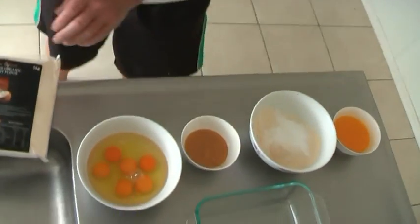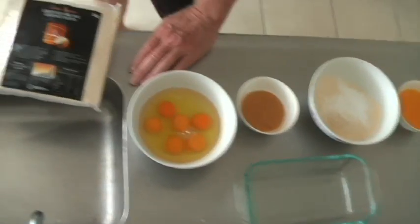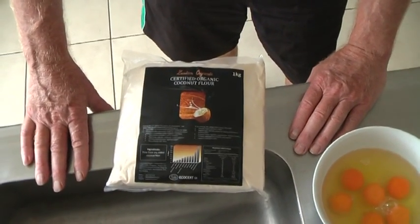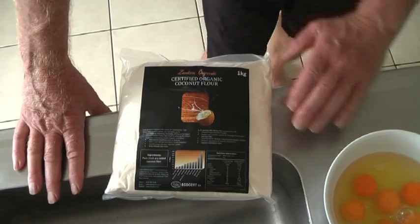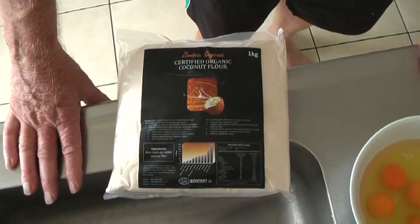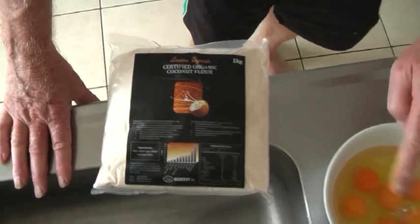Here's our pack of coconut flour — it's certified organic from the Philippines. Because coconut flour doesn't have any gluten, it lacks a binding property, and therefore we've got to use plenty of eggs.